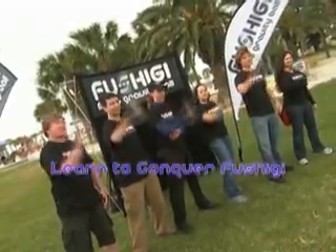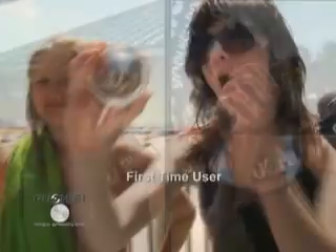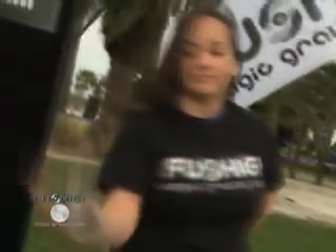Young or old, big or small, anyone can FUSHIGI from the minute they pick up the Magic Gravity Ball. And with a little practice, you can conquer FUSHIGI. This is so amusing. I think it's fabulous. I get it now. Everyone loves FUSHIGI, and you don't have to be a magician. It's relaxing, even therapeutic. Best of all, it's just amazing.